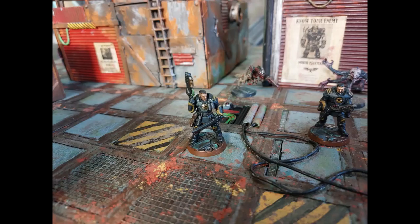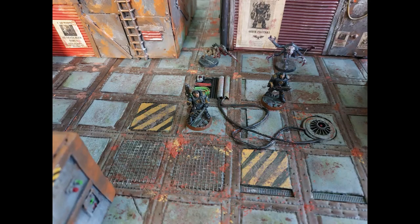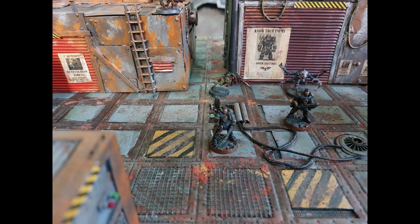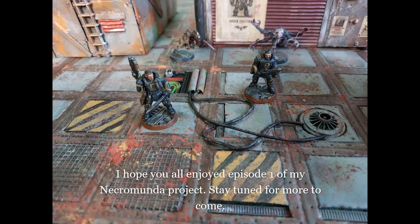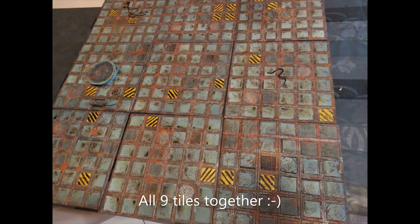Here are some images of the finished tiles. It was quite a tedious job from time to time, but I had fun doing it and I like the results. Here you can see them with some terrain and some minis on them. I hope you guys enjoyed this video — it's the first episode of my Necromunda project, so stay tuned for more. If you liked the video please consider giving a like and a subscribe, it would help out the channel a lot. Thanks for watching everybody, see you next time!